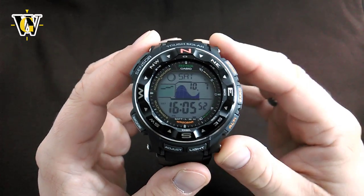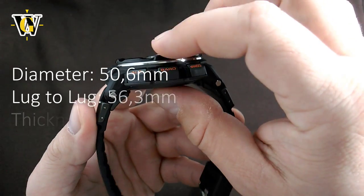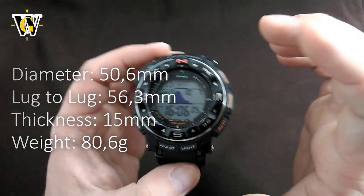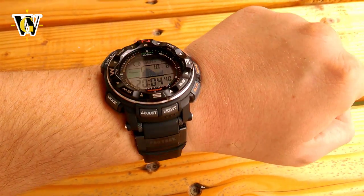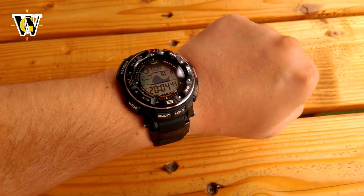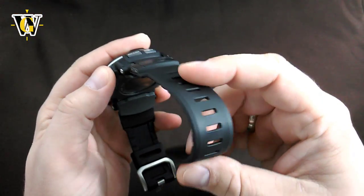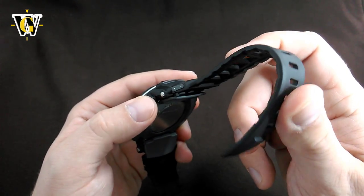When it comes to the specs, this thing is massive. It has a diameter of 50.6 and a lug-to-lug of 56.3. The thickness is 15 millimeters and it comes in at a very light 80 grams, when you consider all the functions they managed to squeeze into this case. Despite its size, this watch really wears well and is very comfortable even on my 6.7-inch wrist, partly thanks to these strap wings which close the gap between the strap and the case on a smaller wrist.